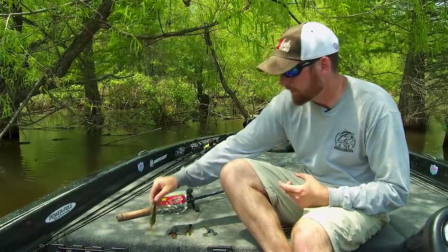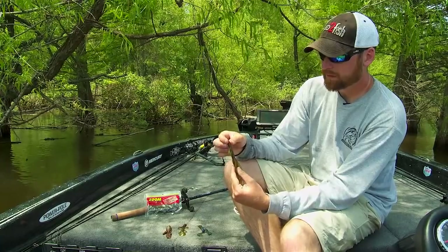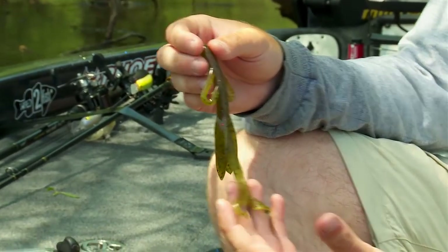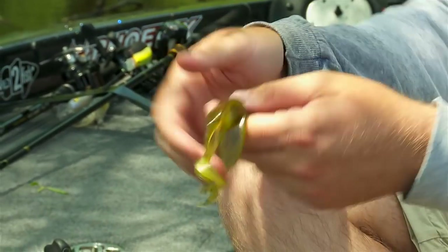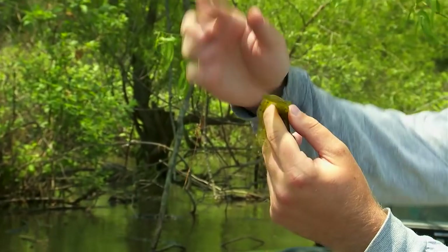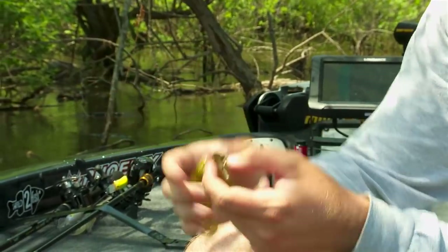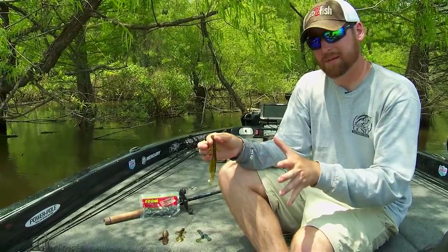When I'm looking for a big bite and they won't eat that jig, I like creature baits — this happens to be a Zoom Brush Hog. They're larger and put off a lot of vibration and displacement in the water. When this thing's falling, these ribbon tails are just twirling through the water. And when you twitch it, you've got these side paddles making movement, undulating down there. This is a great big fish bait and I really like it in the summer months as well.